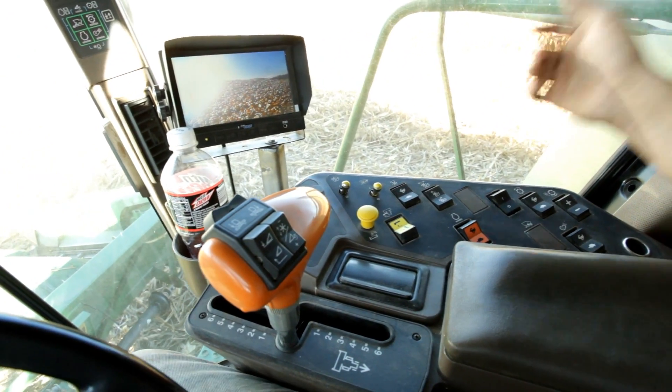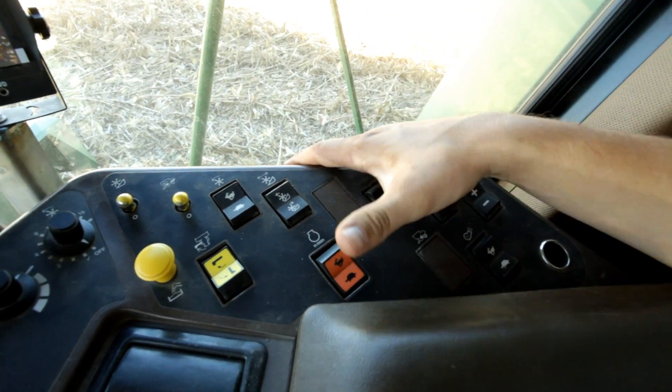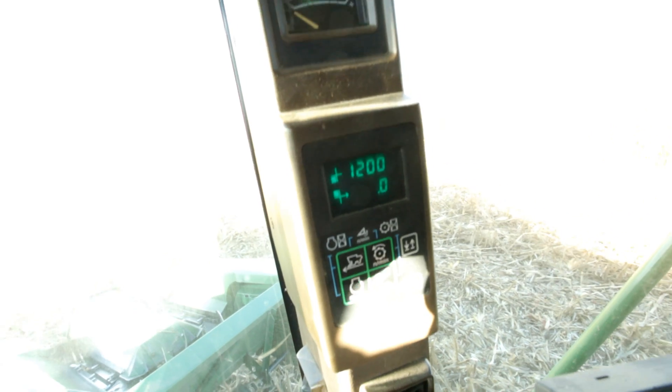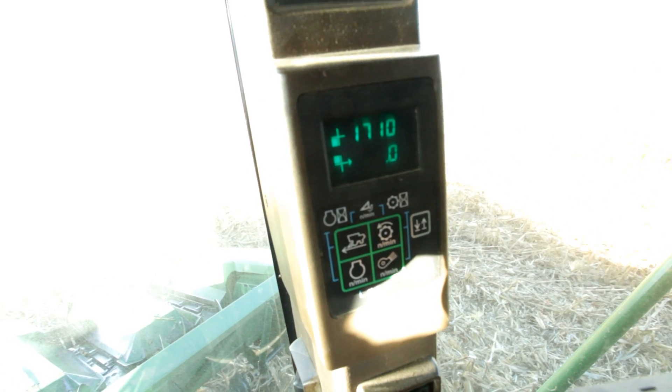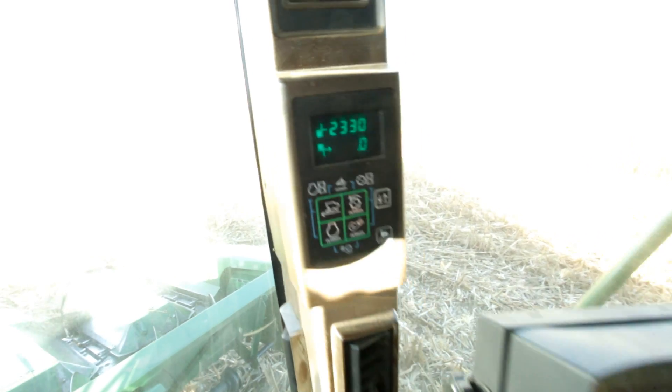Moving on, we've got your throttle. It's a three-position throttle: slow, mid range, and wide open. My favorite.